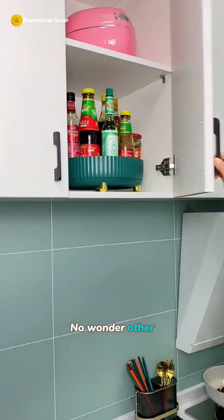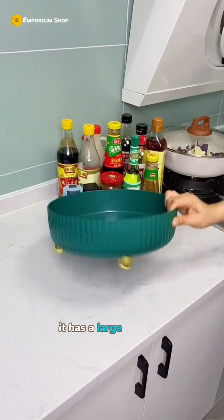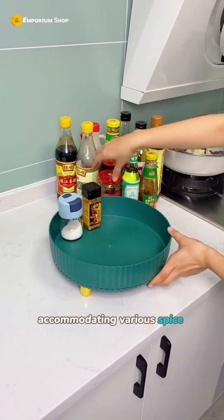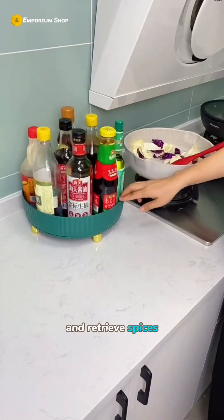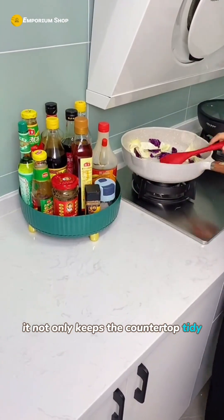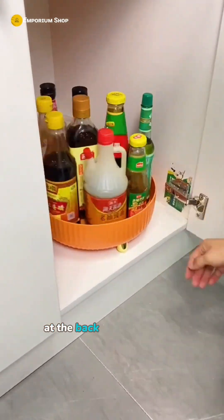No wonder other people's kitchens always seem so organized — they must be using this rotating spice rack. It has a large capacity, accommodating various spice bottles, and its rotating design makes it easy to access and retrieve spices. It not only keeps the countertop tidy but also makes cleaning a breeze. No more worries about reaching for items at the back of the cupboard.